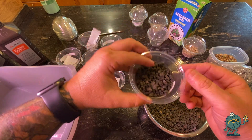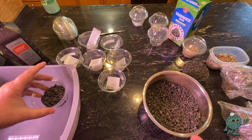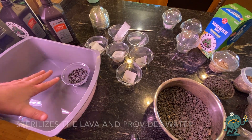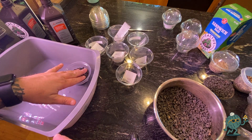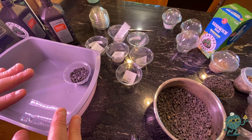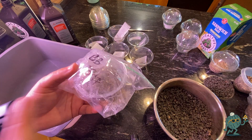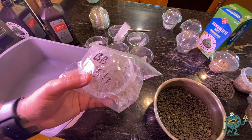Once I've got it filled up, I'm going to set it into this container which is filled up with hydrogen peroxide, and I want that to soak up from the bottom until all of the lava has as much moisture as possible. Because once I close these things up and put them in the bag, that's all the moisture they're going to have — and frankly all the moisture they're going to need for a number of months.